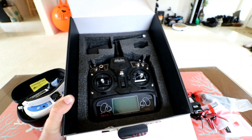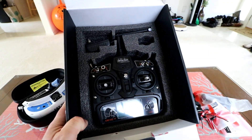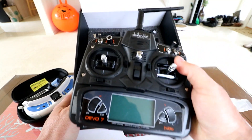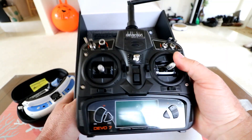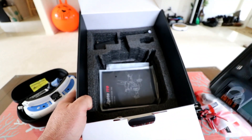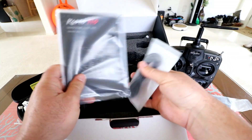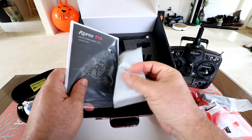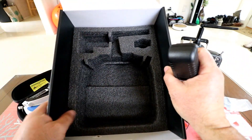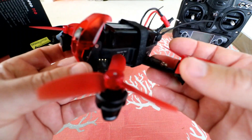The top tier of the box is empty. Going to take that foam off. And here's the bottom tier — a Devo 7 controller. These are great controllers. They've got great range and work very well. You can use this with a lot of different crafts if you go ahead and buy the Devo receivers in different models. Here is the instruction manual, what looks like the trainer cable, and then the only other thing in the box is the charger.